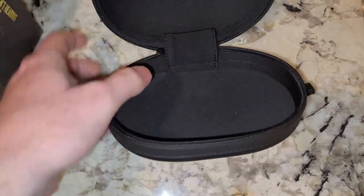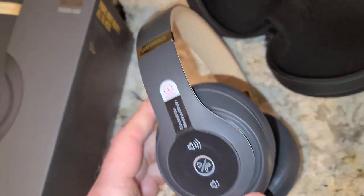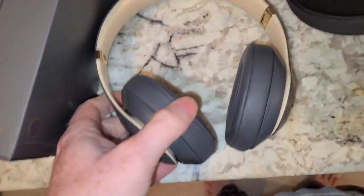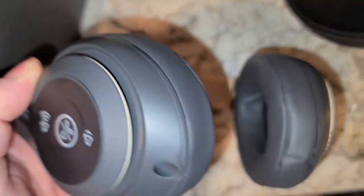So they give you this nice protective case. You might need an engineering degree to figure out how to fold the headphones back up to get them in there, but overall the build quality seems pretty good.